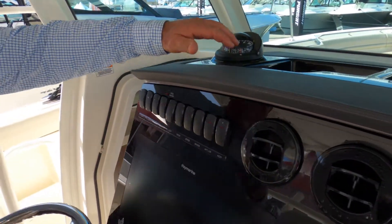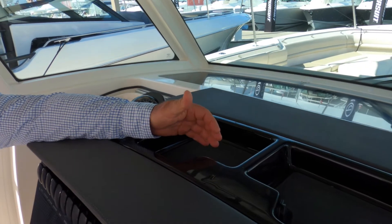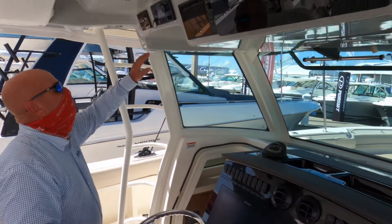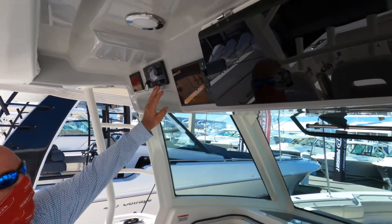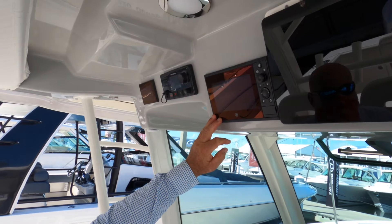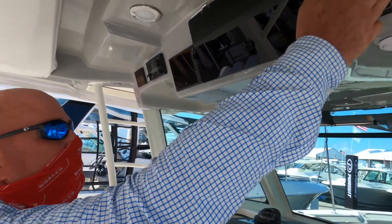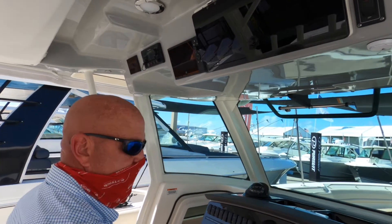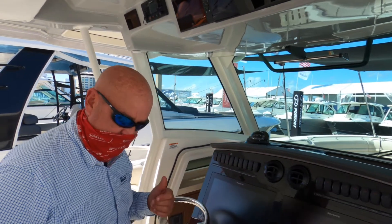Up here on the dash, we have a storage unit with charging ports for USB and 12-volt — a great place to toss your wallet or cell phone. Looking overhead, we can see the SeaKeeper 6 gyro control, our Raymarine VHF radio, our VesselView 7 engine telemetry monitor, and of course a small glove box. We also have a defrost button for the windshield, which comes in handy for those early mornings, and an augmented fan to boost the air conditioning — a really key feature.